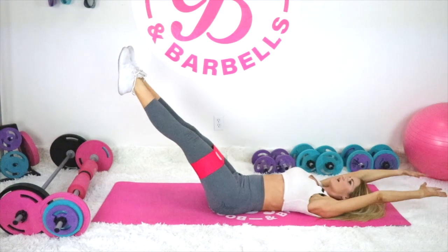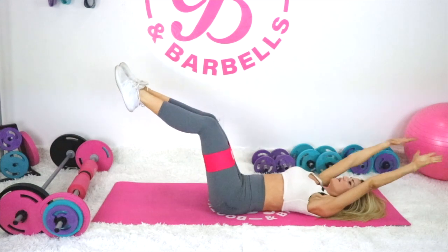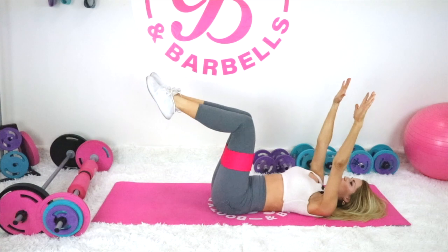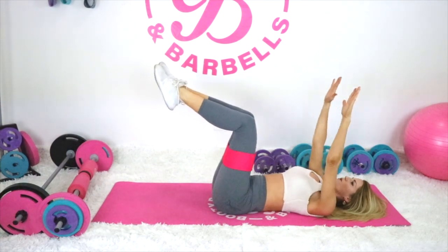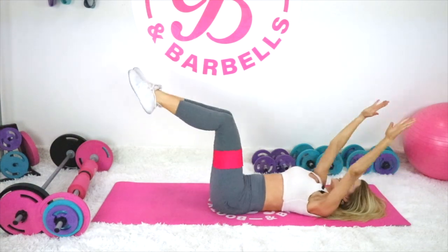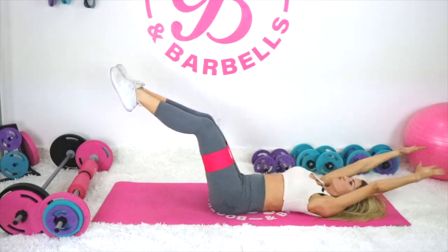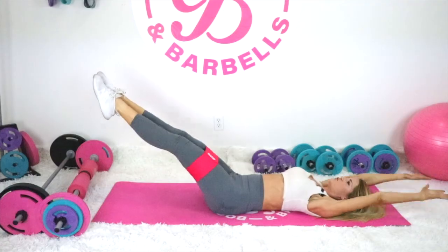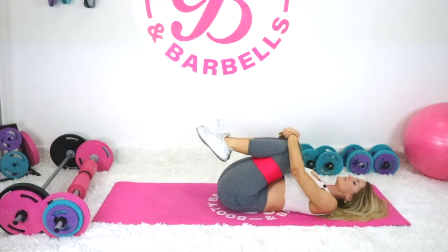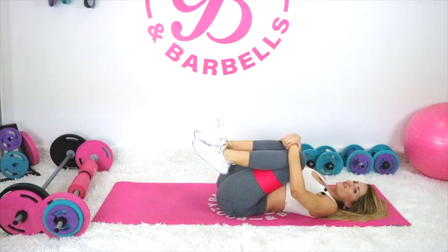Bring it back in — little pulses. One more time: start small, make your way a little bit longer. Hug those knees in and just rock side to side. You're doing awesome! You're ready for another booty round.